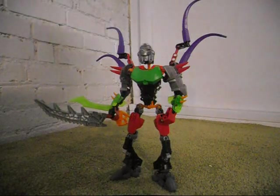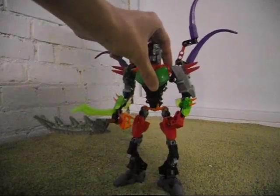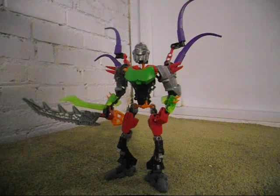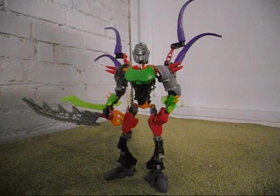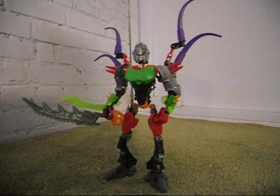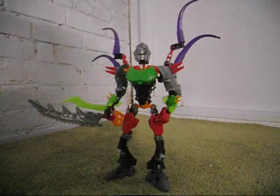Somebody — I can't remember the username, feel free to call yourself out — made a video showing some rumored names, not official names, of Hero Factory sets coming out in summer 2013. I have since seen the actual official names of the upcoming 2013 summer sets. This is just based upon a rumored, made-up character.